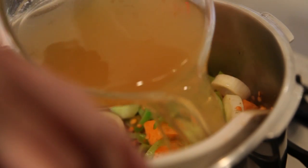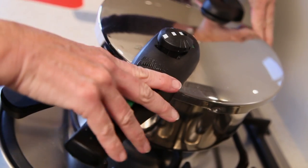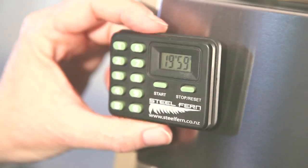Add 5 cups of chicken or vegetable stock. Place the pressure lid onto the pot and set the pressure level to 2. Bring up to pressure and maintain gentle steam for 20 minutes.